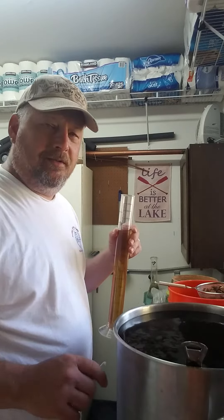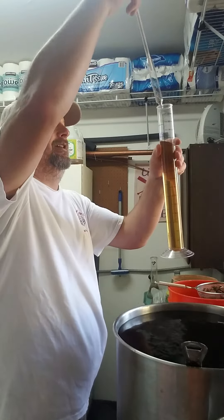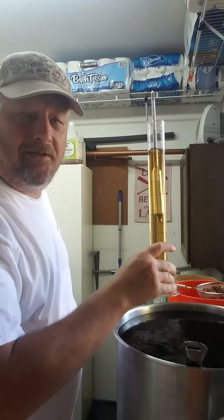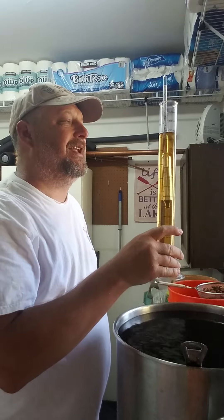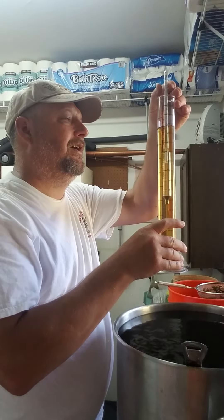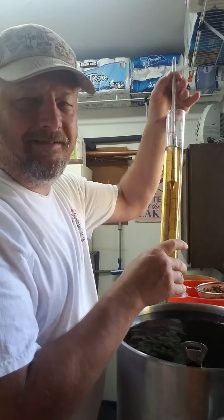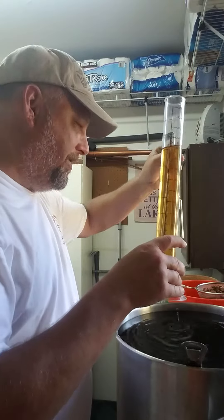All right, here we are — bourbon's ready at about 12 and a half gallons. I got her down to about 90, trying to get this a little under. Yeah, she's right at 90. I can't go no lower, that's good enough right there.